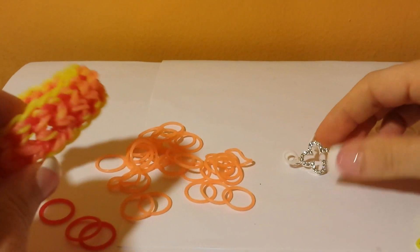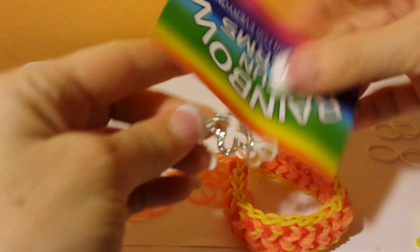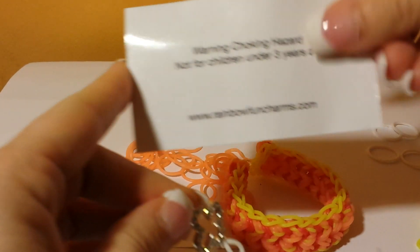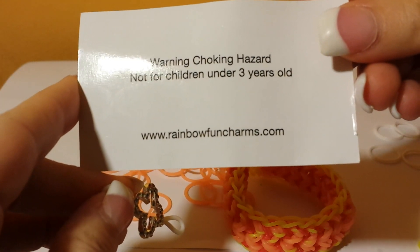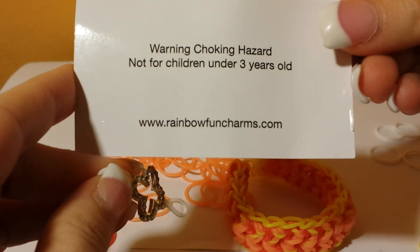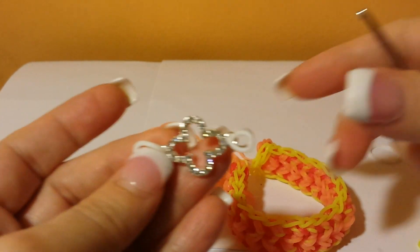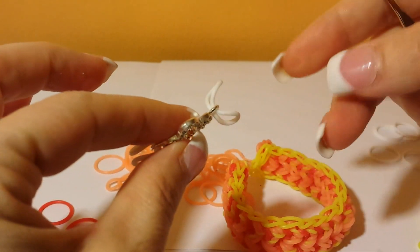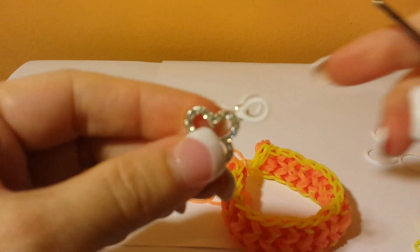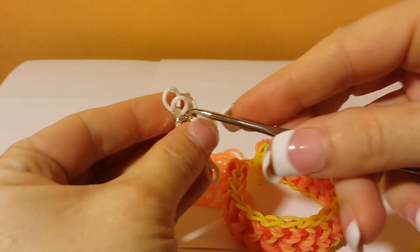From here I'm going to show you how to put on the jewel from the Rainbow Fun Charms Company. One more time, it is from www.rainbowfuncharms.com — they were kind enough to send these to me for free, so I'm making sure you know where to find them. They're really pretty charms. I'm going to take the charm — I've already threaded bands on each side — and I'm putting through two bands on each side, going through both hoops.